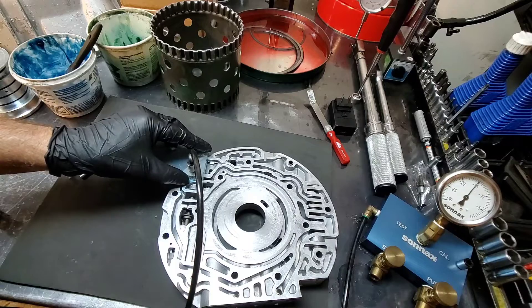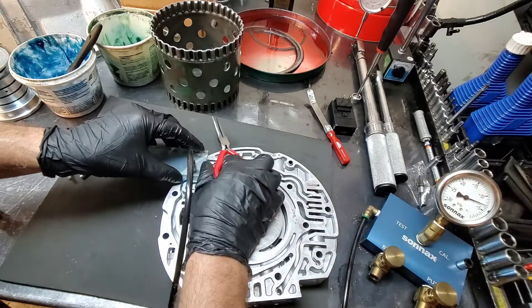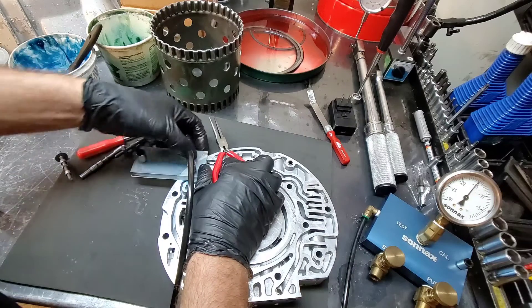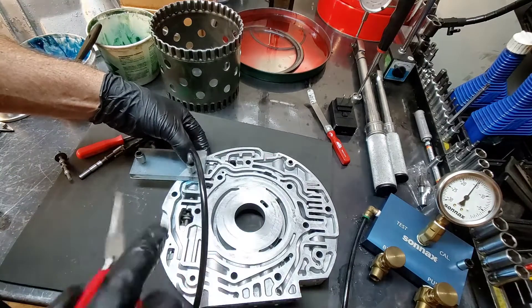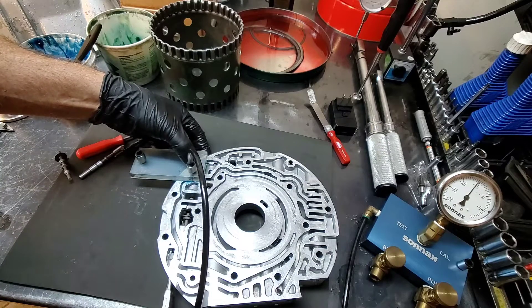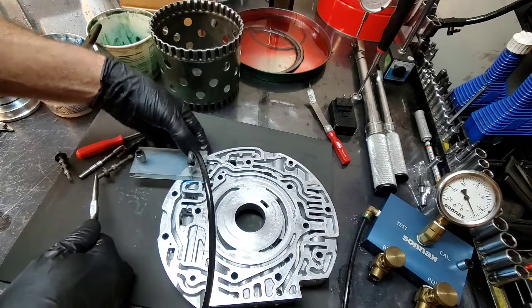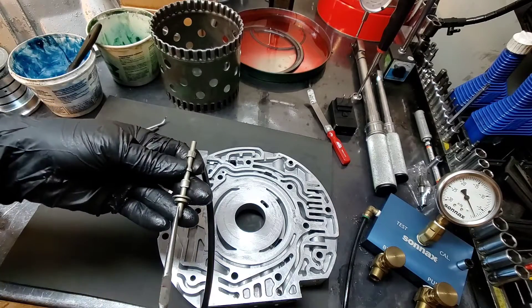Now let's put the medium worn valve in and check it. We got 15 and a half. You can hear the leak — it's hissing a little bit on the side. This one might give you some shifting issues, some shudders, or whatever.